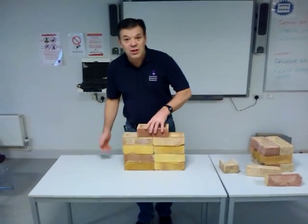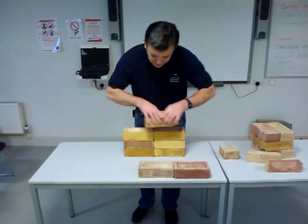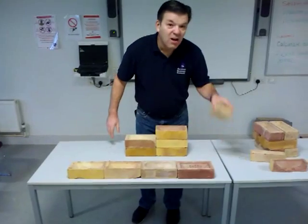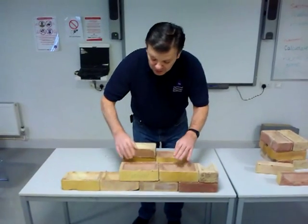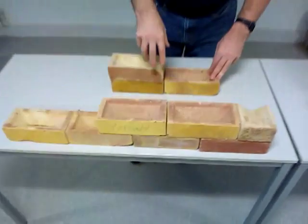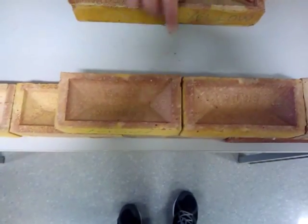Let's look at some of the bonds. Stretcher bond — bricks laid lengthwise. To create the bond, we put a half bat in at the end. And there you go, stretcher bond wall, fully bonded. If the camera can come over here and look downwards, you'll see this wall is half a brick thick. We call this half B walling.